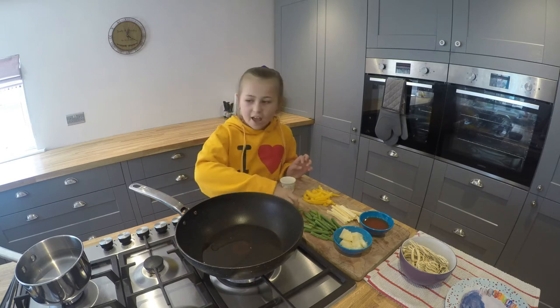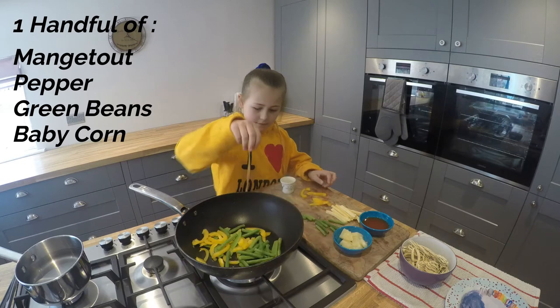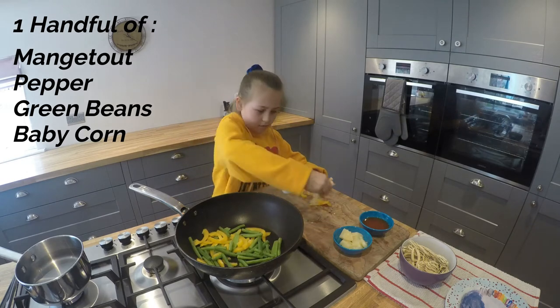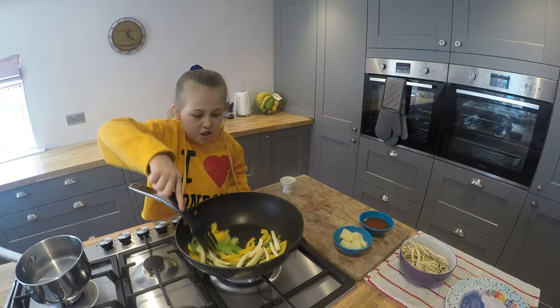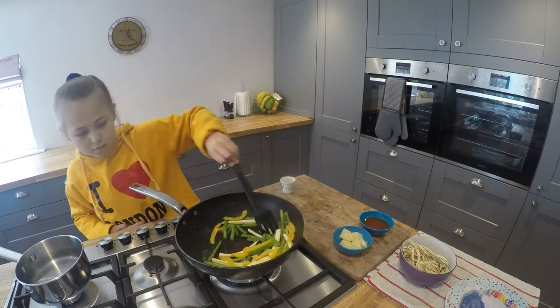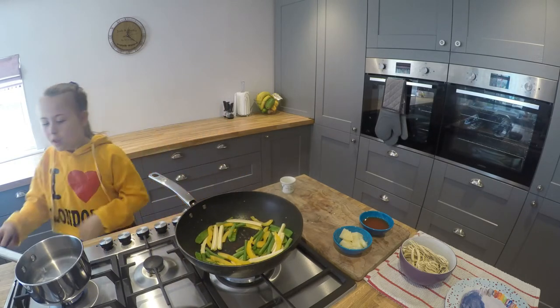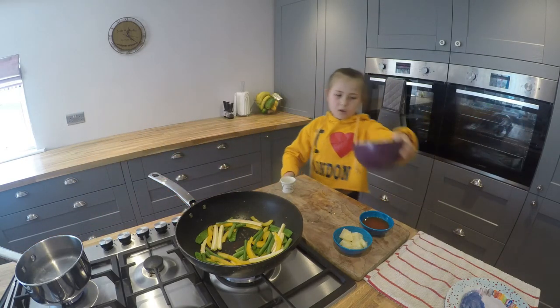Then we will need to add in our vegetables. Now we will need to give it a stir. Now my water is boiling so I am going to add my noodles.